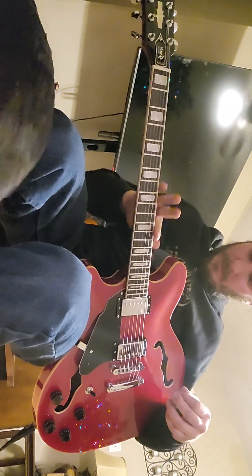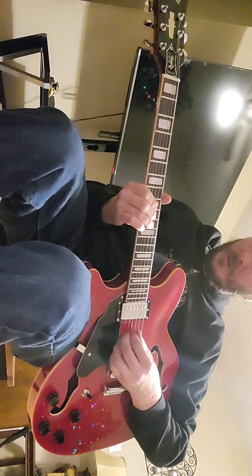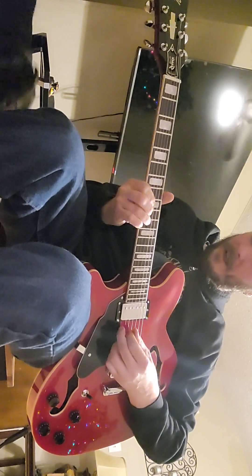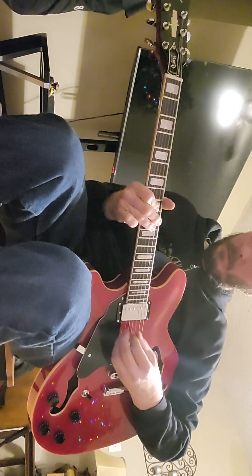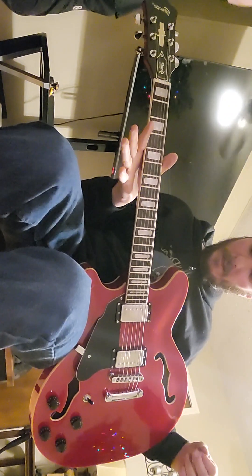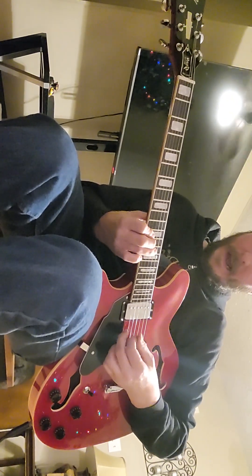I've heard in other reviews that the frets are kind of scratchy or dirty sounding, but I'm not getting that at all. Straight from the factory this thing is set up really nicely — it's got great action.